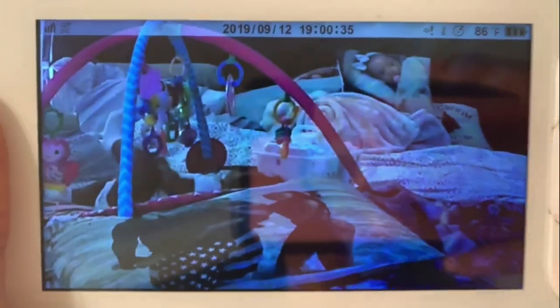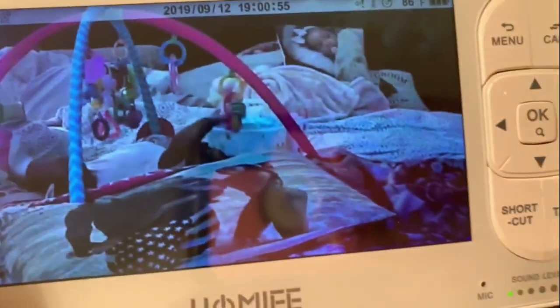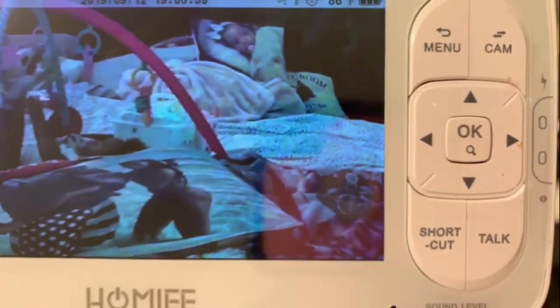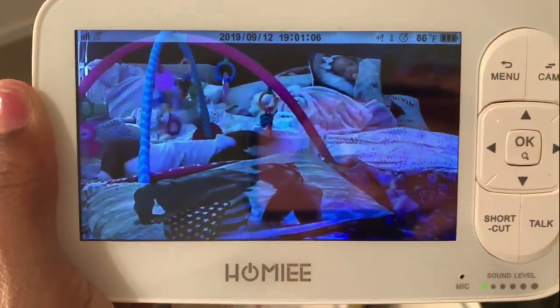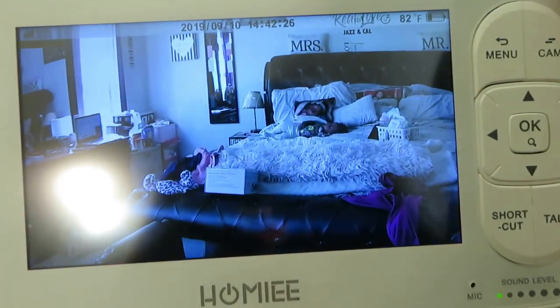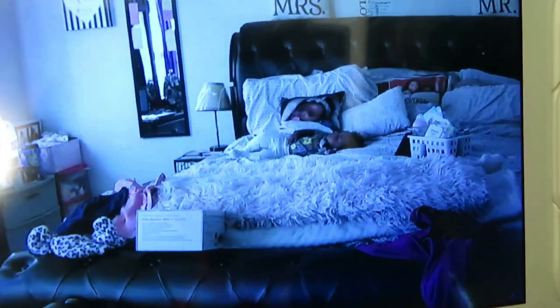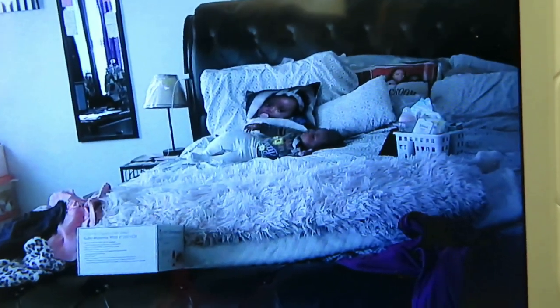Okay y'all, here is me testing out the monitor. She looks like she's still sleeping — the tablet is right there and I'm playing YouTube for her. Oh lord, please don't wake up!